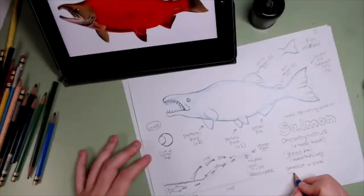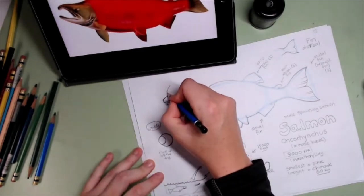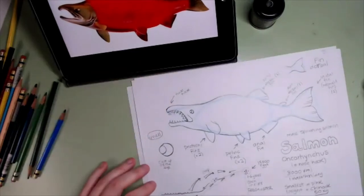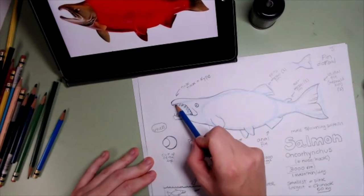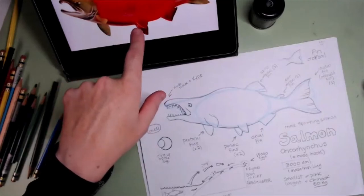There are so many other cool things to tell about the salmon. They can be very tiny — the smallest one is the pink salmon. But the biggest one, the largest, is the chinook — and guess how heavy it can be? 50 kilos. That is very, very heavy. And that nose hook we drew — that's called a kype.